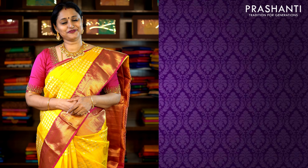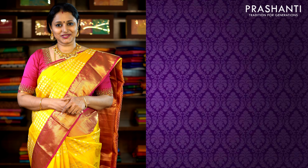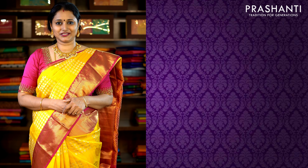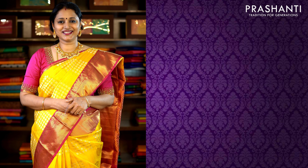All these sarees are available on our website. We have different colour combinations available in each of the designs shown today. You can go to www.prasanthisarees.in to take a look at the entire collection, or click on the link in the description box which will directly take you to the collections page. Thank you for watching this video. Have an enriching shopping experience at Prasanthi.